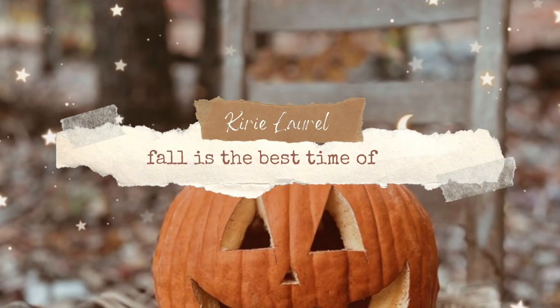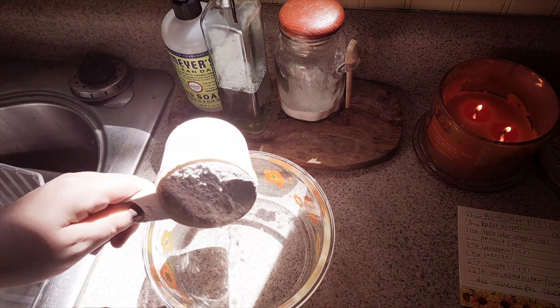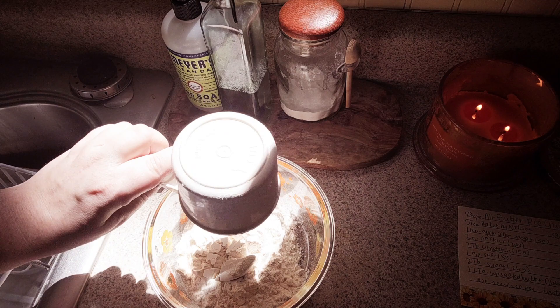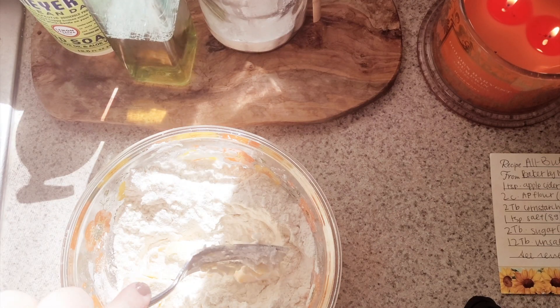Hi there! Welcome to my channel. My name is Kiri, and because it's fall, it's baking season, and it's time to get all the cozy vibes. So today's video is just a few baking recipes.